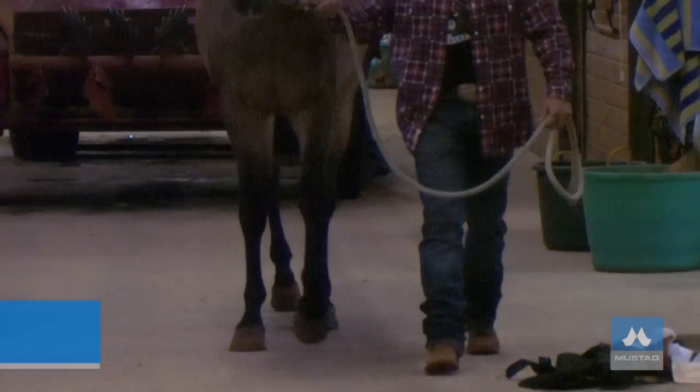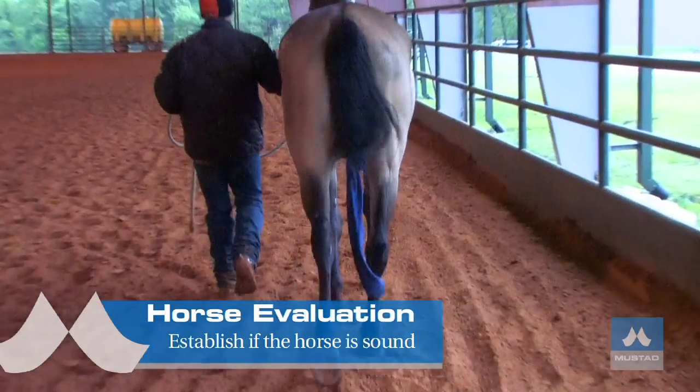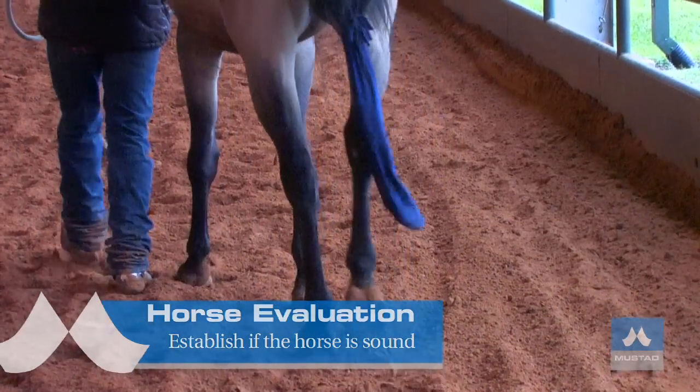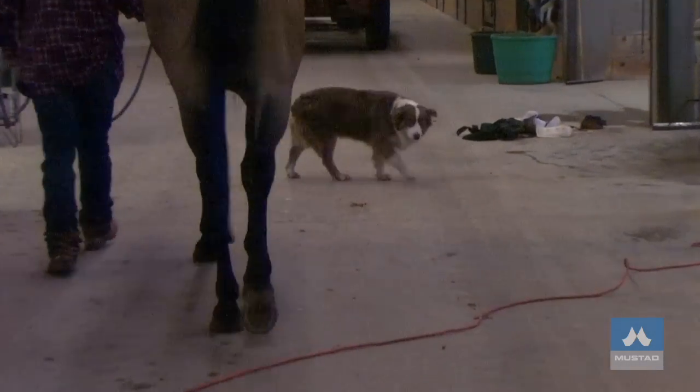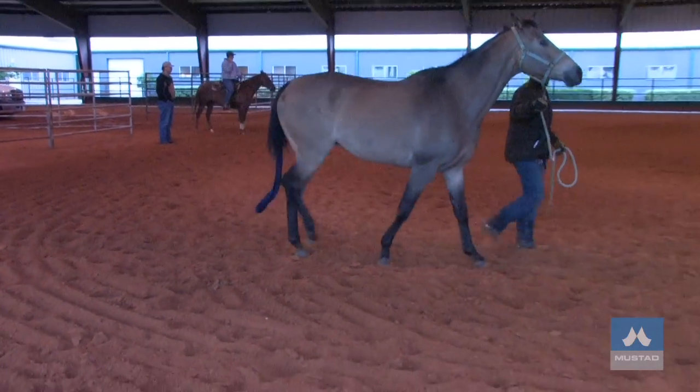When I'm doing my evaluation of horses, the first thing I want to do is establish the horse's soundness. Many times farriers shoe horses tied up and never take the time to establish the horse's sound before they start shoeing. I don't mind evaluating on concrete, but I prefer to have the opportunity to do my evaluation on the type of surface that the horse is going to be working on. Evaluating on concrete is very artificial. When we move on to the arena, we can get quite a different effect from the shoeing, so my preference is to do my evaluation on the type of surface the horse will be training on.